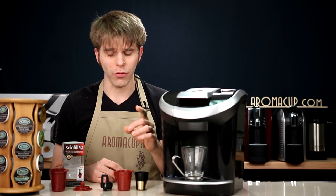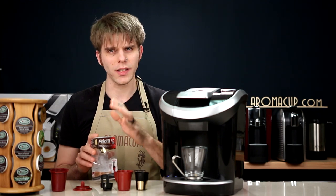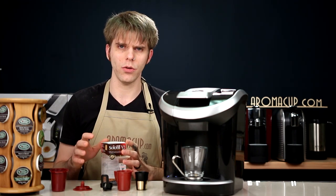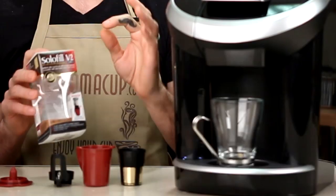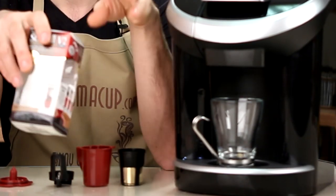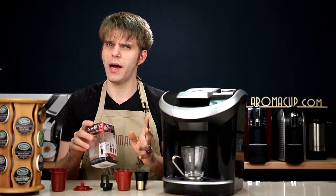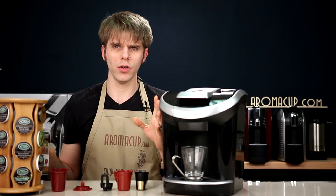Today, I'm going to be reviewing a very cool new accessory from our friends at Solofill. Solofill has been making for quite some time now a number of accessories that allow you to brew your own coffee in Keurig Single Serve Brewers. Their newest innovation, which I think is one of the coolest that I've seen, is the Solofill Version 2. I've got the packaging here and I've got the cup laid out in front of me because we're going to talk about how you can use it to brew K-Cups using a View Machine.